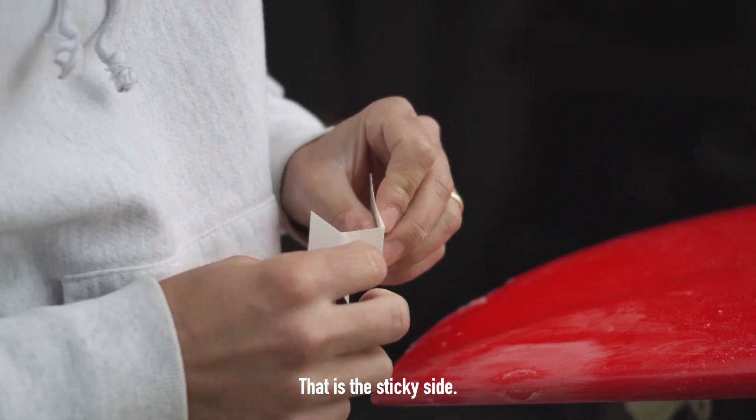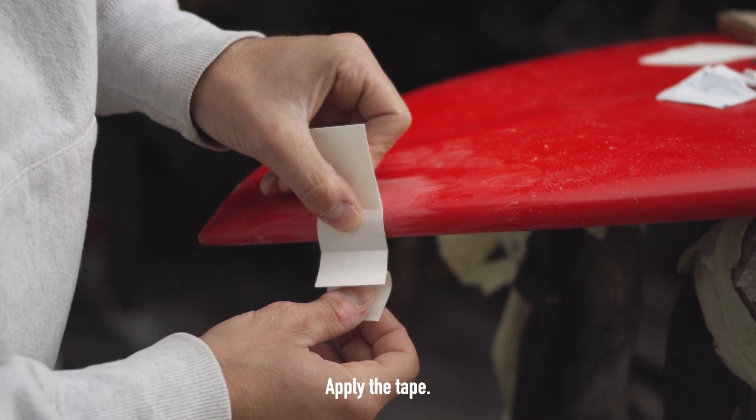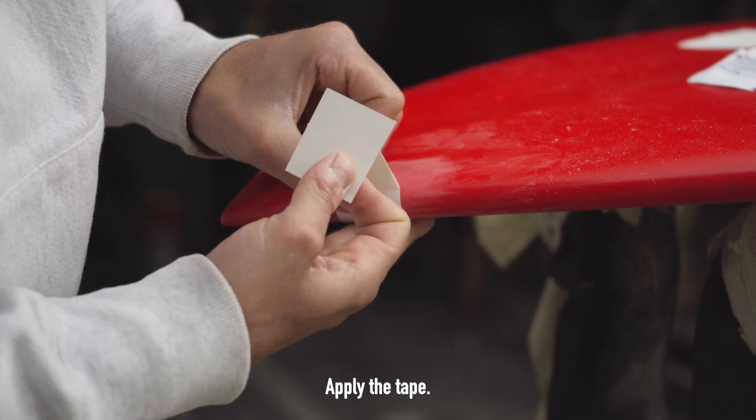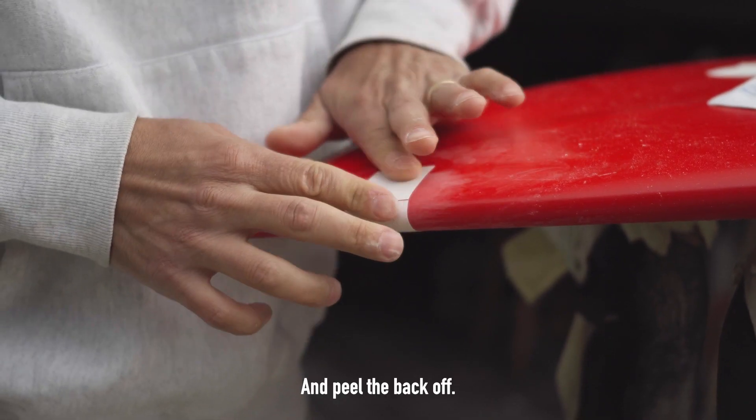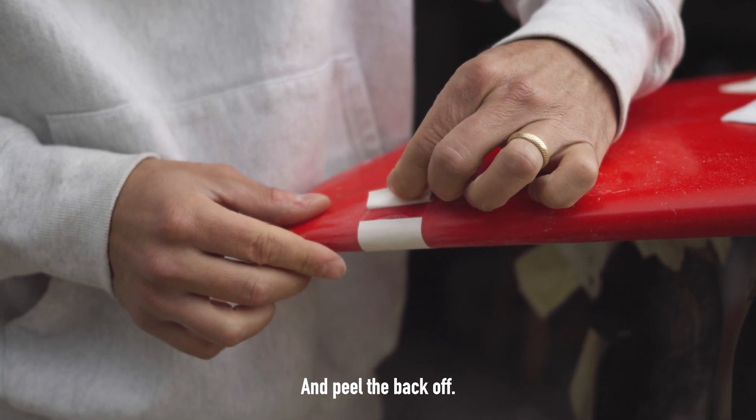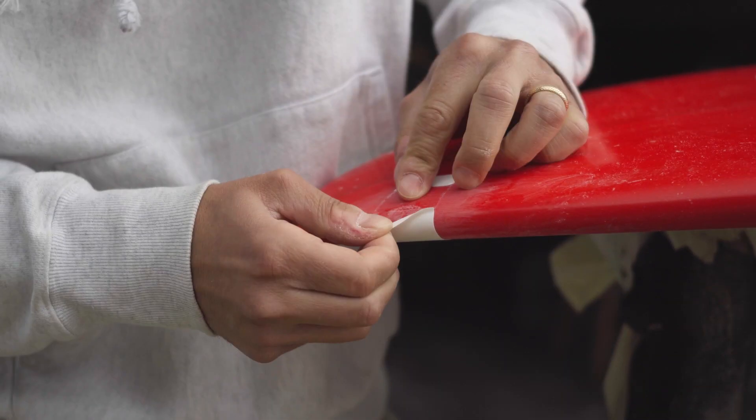That is the sticky side. Apply the tape and peel back.